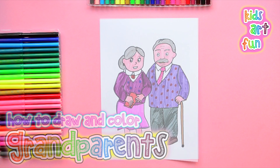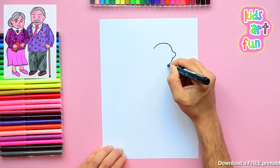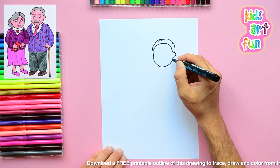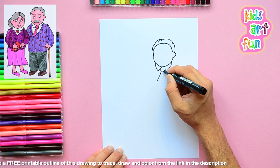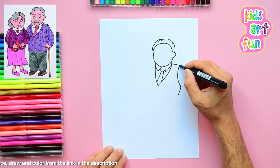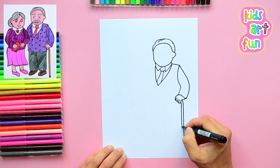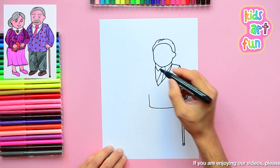They look so cute and friendly. I've used some of my favorite colors. I'm starting with Grandpa's head and his gray hair. They both have gray hair — they're probably maybe 70. Grandpa still dresses in a nice shirt and tie. Grandpa must have had a little trouble with walking because he's got a cane as well.